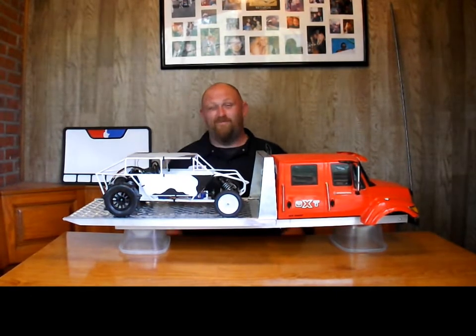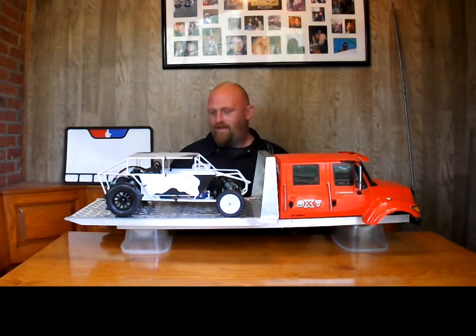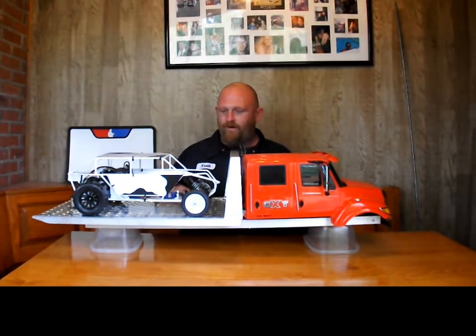Hey everybody, it's North again with a late video. This time, for the first time, you're seeing it — this is what I've been wanting to have since the build started. Here's the sandrail I've been talking on and on about.